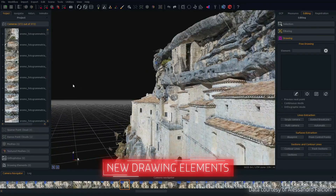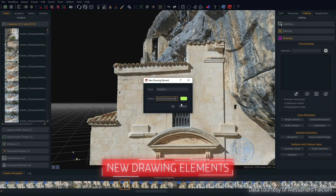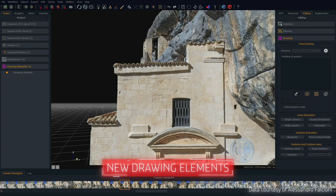The Drawing Element tools have also been overhauled. We optimized the interface panel, allowing you to quickly and efficiently draw polylines, splines, and surfaces on your 3D model. Among other improvements, vector vertices can now be adjusted from the Edit window and you can extract surfaces using control points.